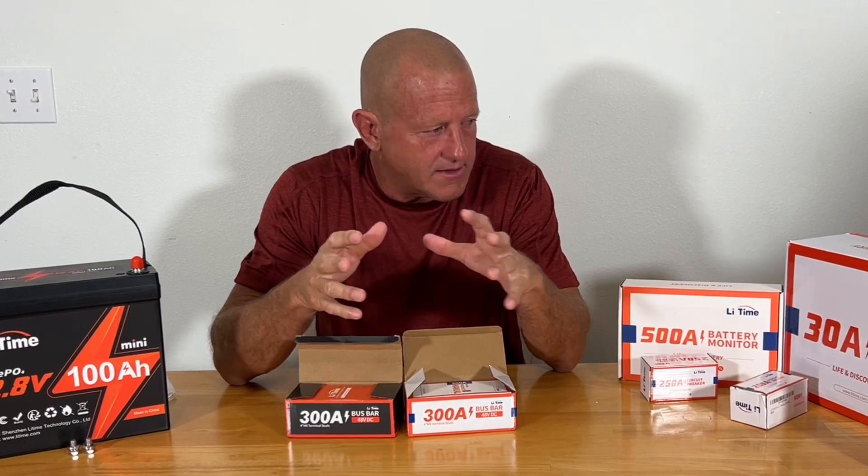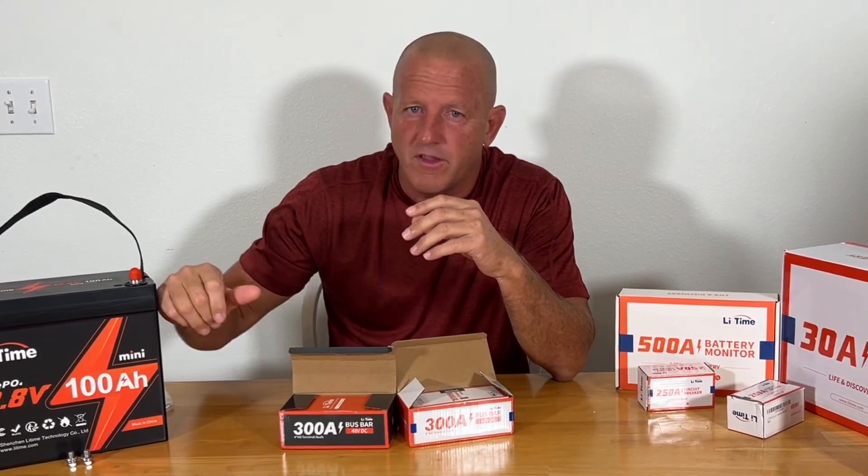Hey everybody, welcome back. Stone Broke Adventure. I'm working with Lee Time on a new project. This is going to be a portable solar generator project that I'm building. They sent me all the components I need to do this project, other than the battery.